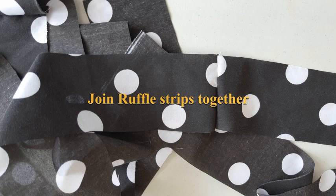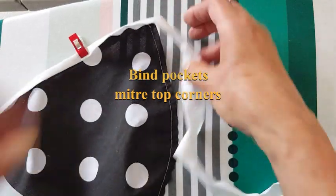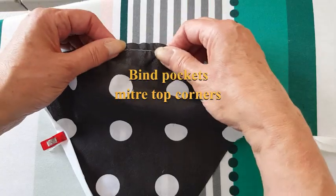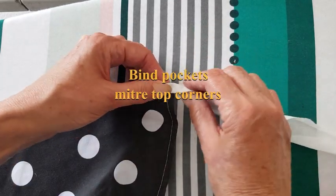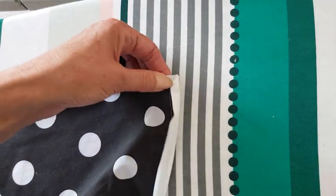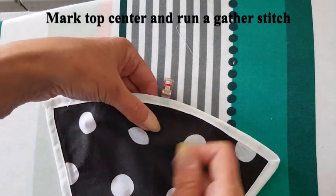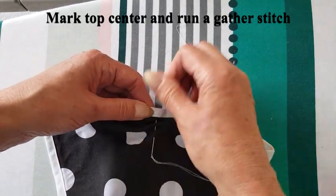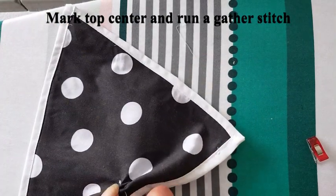Join the ruffle strips together into one long piece. Run a stay stitch across the tops of the pockets just to stop them stretching, then bind the pockets starting at the bottom triangle corner, go along and miter the top corners for neatness. Stitch this onto the pockets, then mark the top centre and run a gathering stitch about three or four inches up and gather the fabric up so that you have almost a heart-shaped pocket.